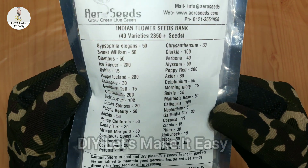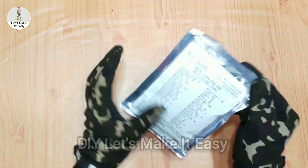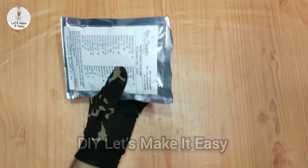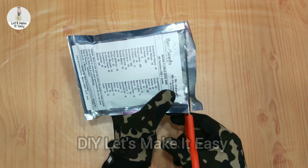You can see the packaging is very good, and if you look at it, you get all the details of the company and all the products included in this package. So let's do the unboxing of this product and see what we get in it.